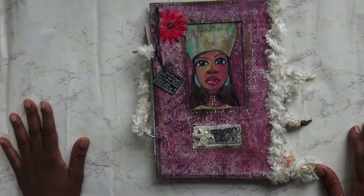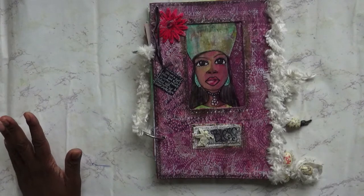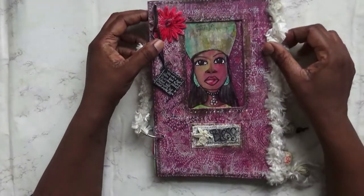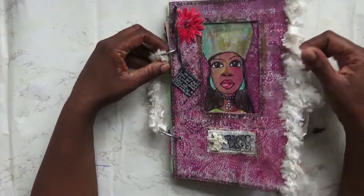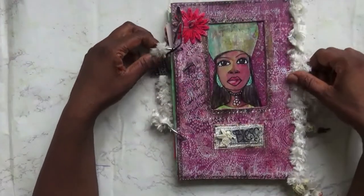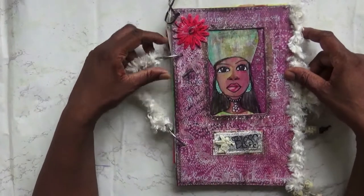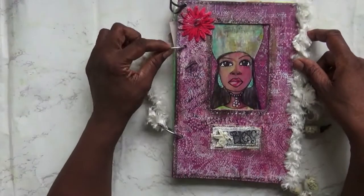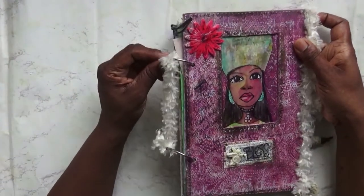Hello there, welcome to this week's 52 Art Journals. This is one of the art journals that I created and I will show you how. It's not one that I've used very much but I really do like it. It was different for me because I was used to making art journals where you sewed, but this is just a bookbinding ring that I've used.